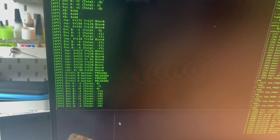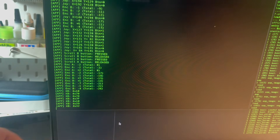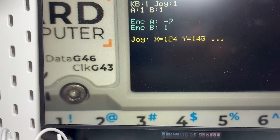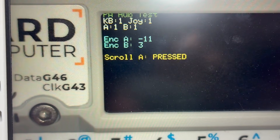Connecting it is simple. Pahub goes into port A and then you plug your modules — scroll, joystick 2, ENV, keyboard, whatever you like — into the output ports. In the code, you just select the channel and the device behaves exactly like it's connected directly.